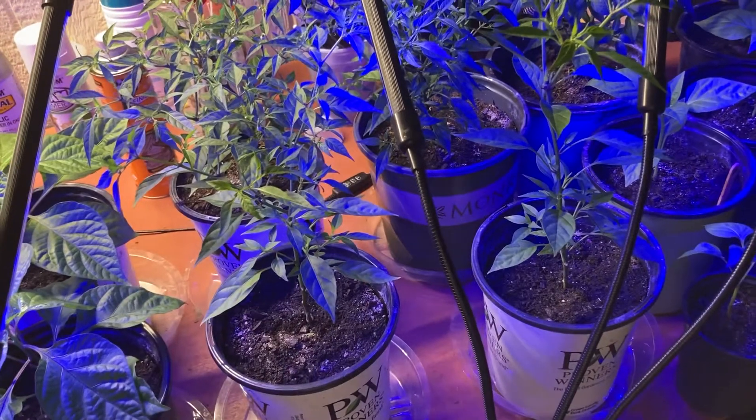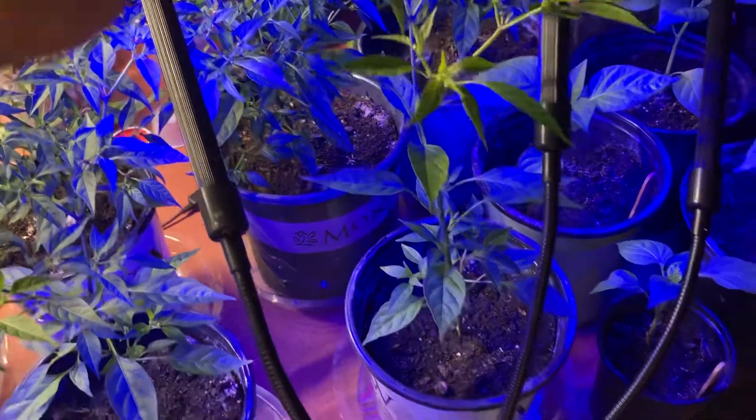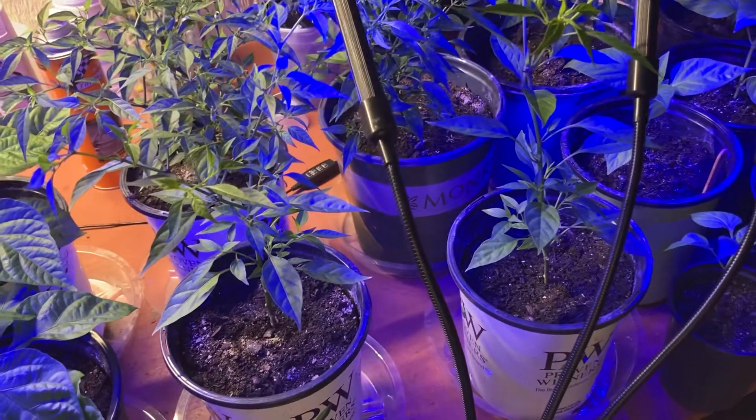They still need a little bit to mature before they start really producing. I'm trying to make sure they don't flower because I want them to grow, not produce yet.